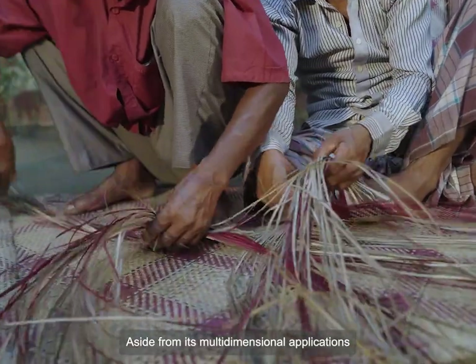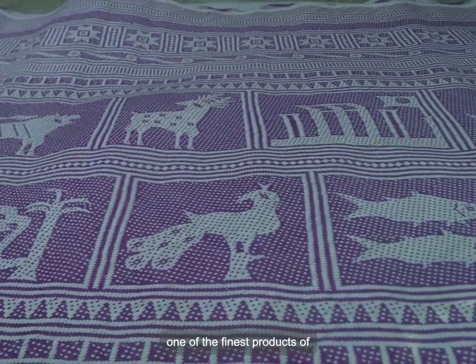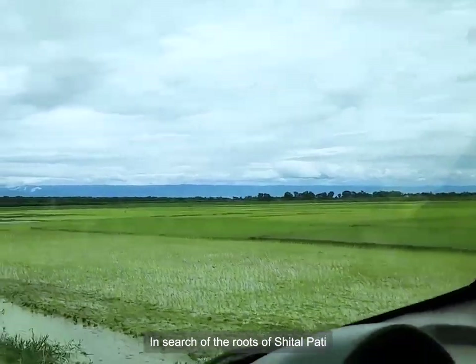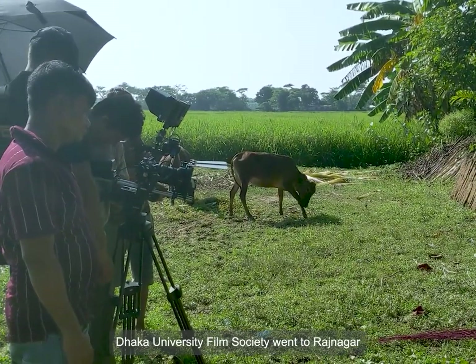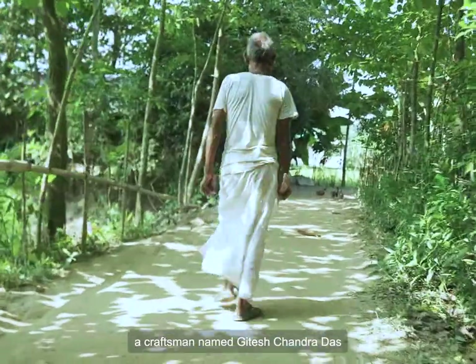Aside from its multi-dimensional applications, Shitalpati is also regarded as one of the finest products of Bengal's indigenous art and culture. In search of the roots of Shitalpati and unraveling the mysteries of its weaving style, Dhaka University Film Society went to Rajnokur, a village in Molvi Bajar, which is home to a craftsman named Gitesh Chandrodash.